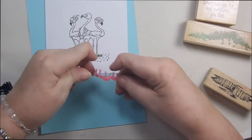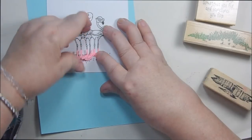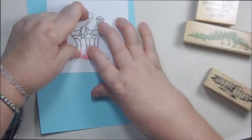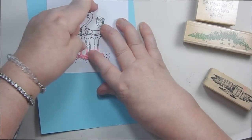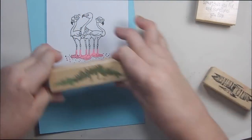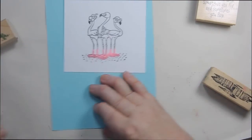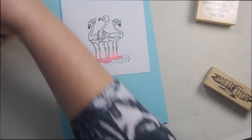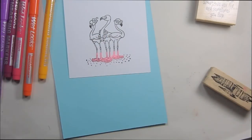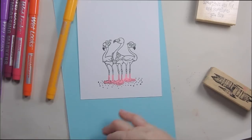I cut my mask out — I just did their feet. I want to make sure their little flip-flops are laying in place. If you don't have enough sticky stuff underneath your mask, you can put a little adhesive on it. I just take a little bit of my tape runner and put little bits on both ends so your flip-flops are all laying where you want them. Now we're going to use embossing markers on our flamingos.